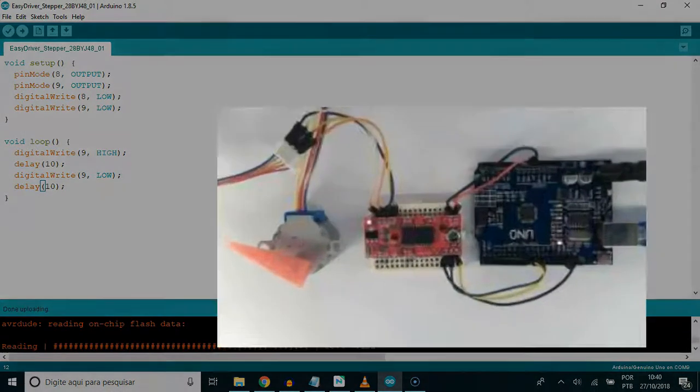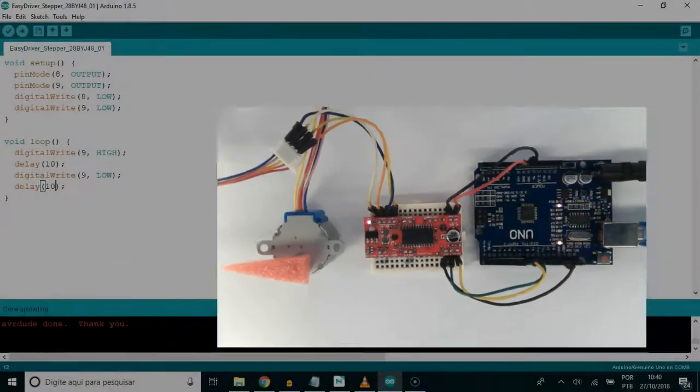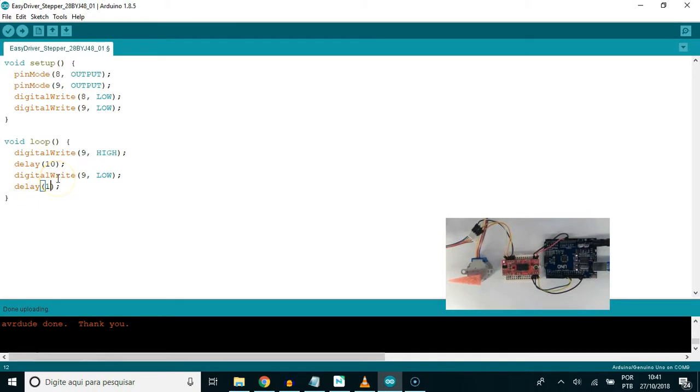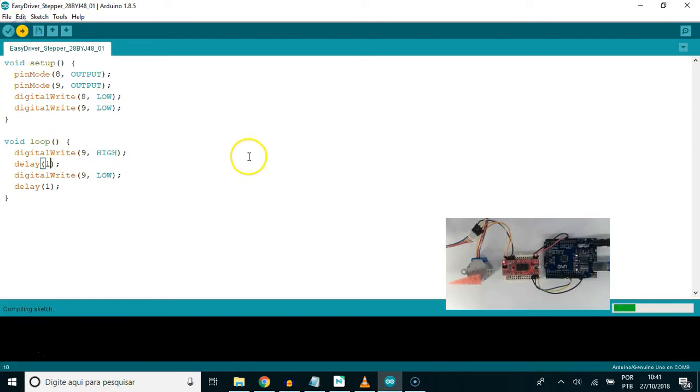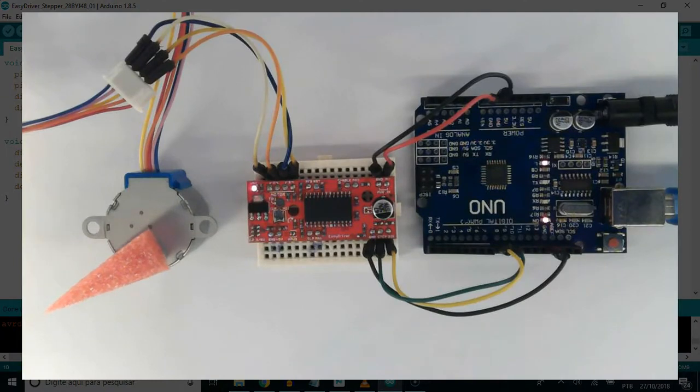Let's play with it. Write 10 to both delay and run the code and see how slow the motors are running. Awesome — just revert the change and run again to find the motor speed.